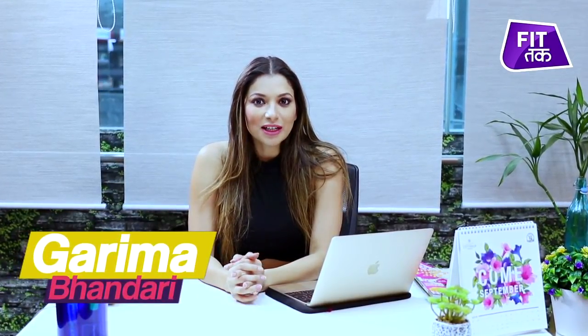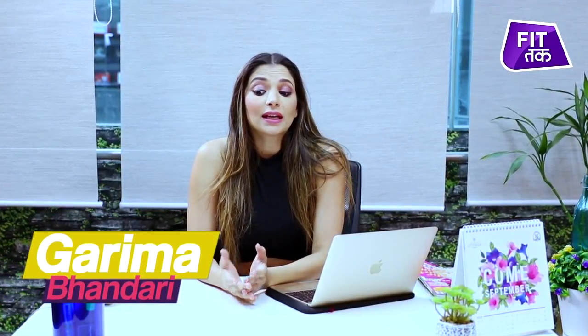Hello people, welcome to FitTak with me, Garima Bhandari. Do you know that I am sitting in this office? I know it. But my muscles don't know where I am.